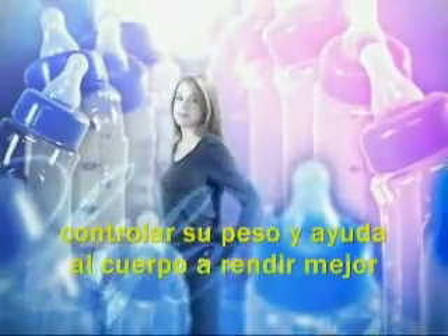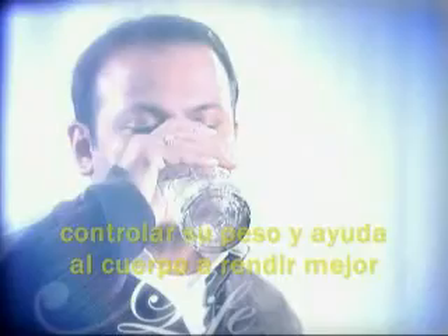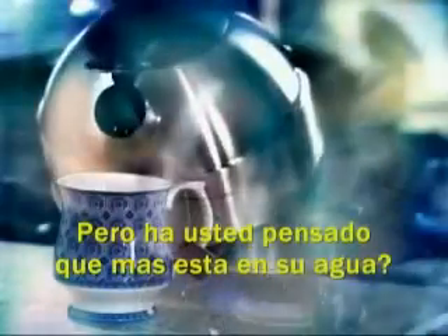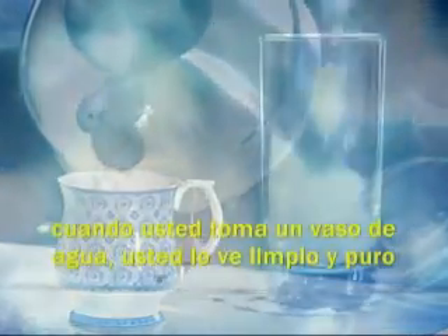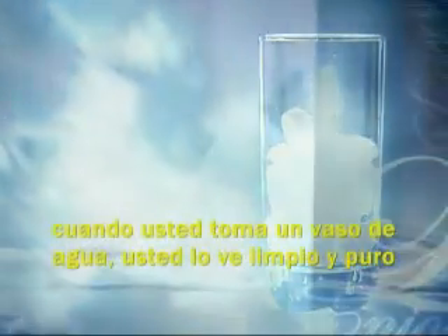Experts say that drinking the right amount of water can help you have more energy, control your weight, and help your body perform better. But have you ever thought about what else is in your drinking water? When you hold up a glass of water, it looks clean and pure. But chances are the water pouring from your kitchen tap contains potentially harmful, invisible contaminants.